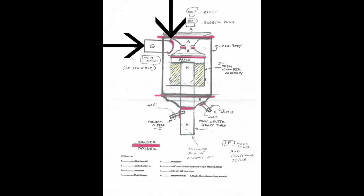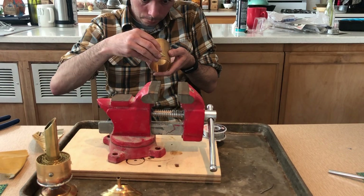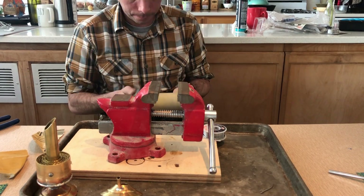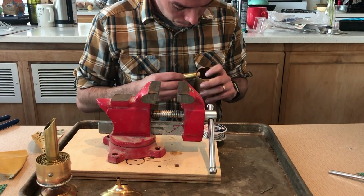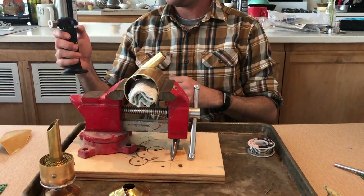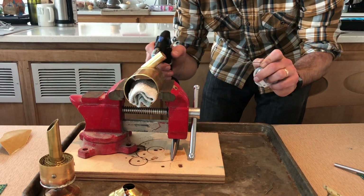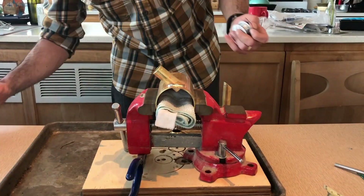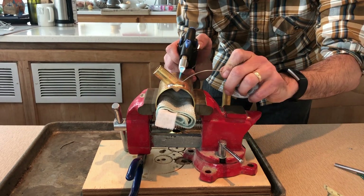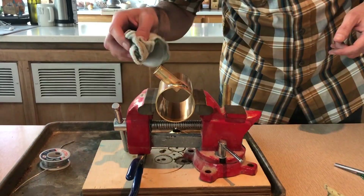The next step requires shaping part G to the circumference of part C, the main body. This was a lot harder than I thought it would be and requires paying attention to the angle you hold part G. It was very difficult to get the taper just right, and in the end I didn't have the most perfect joint, but I filled in the gaps with solder and it surprisingly came out perfectly. Richard provides another dowel to help secure it and you'll need that. I put a towel in there so that way if any of the solder fell it wouldn't go onto the main body.